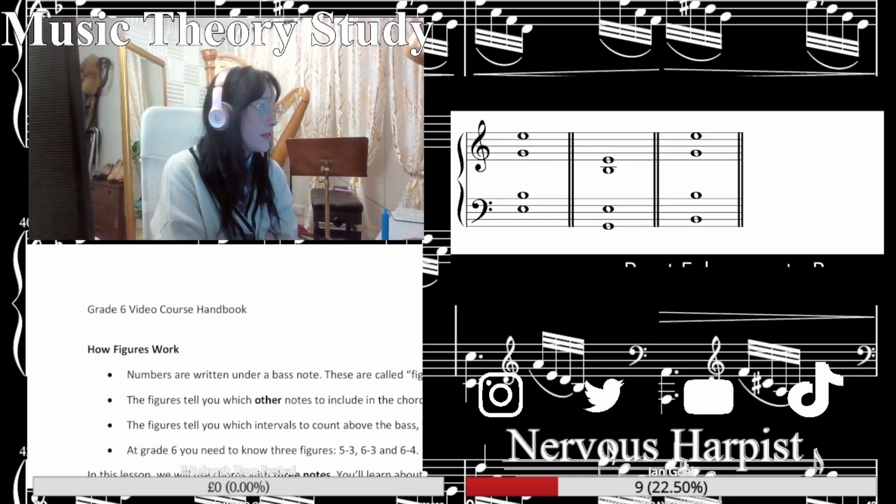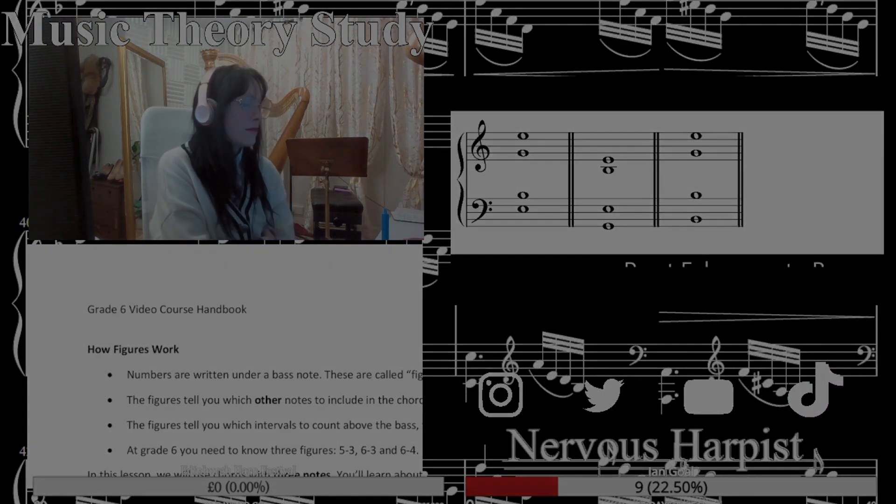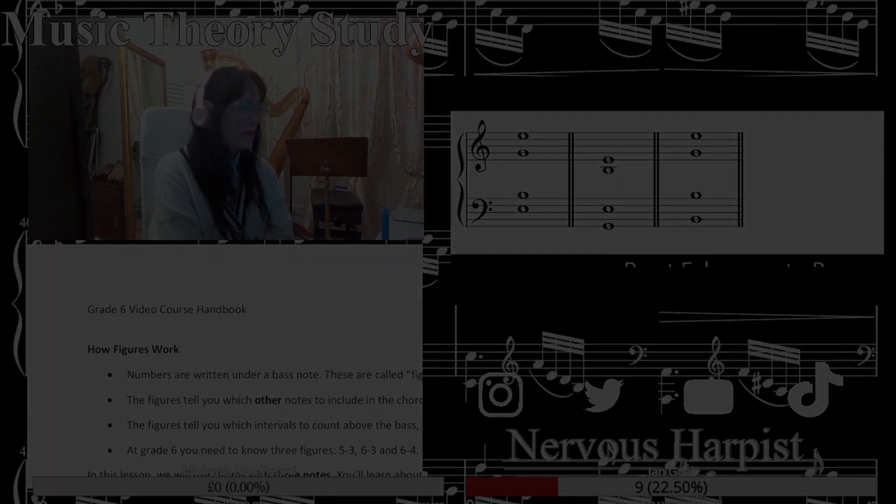So we've got E, B, G, with an E at the top. Then we've got G — well, an inversion: E, G, B, over a V total.